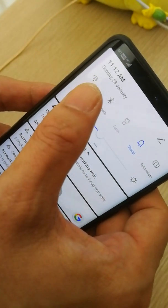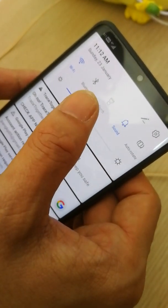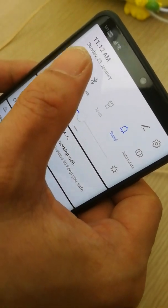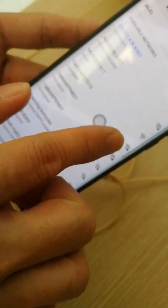You must turn on your Wi-Fi and connect your phone to Wi-Fi. Your Wi-Fi must be 2.4GHz — 5GHz will not work. So select the 2.4GHz network.